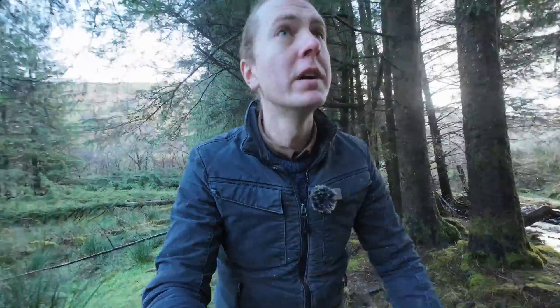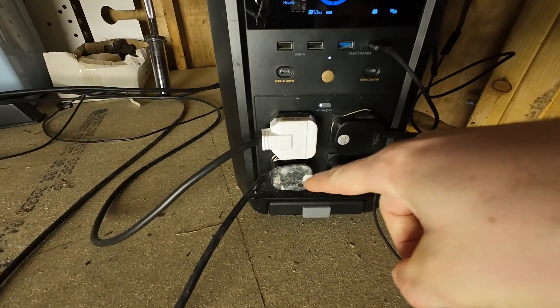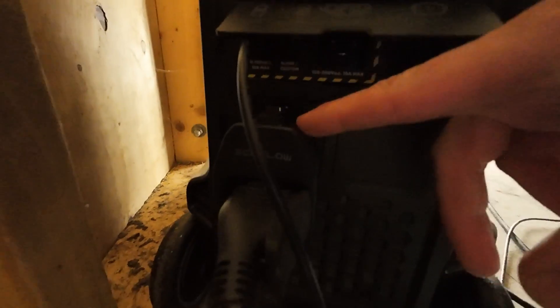So what is an EcoFlow Delta Pro? It's a box with batteries, an inverter, and a built-in charge controller that you can run your household appliances off. It's got standard household plugs on the front, ports on the back for a generator that you can plug in to charge it, solar input, wall charging, and a car charging port. It's kind of a multi-purpose box of tricks to provide you with electricity.